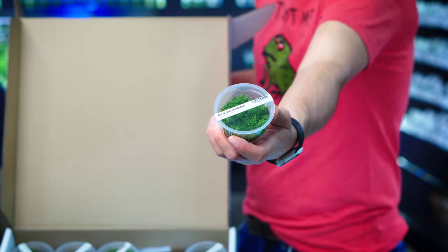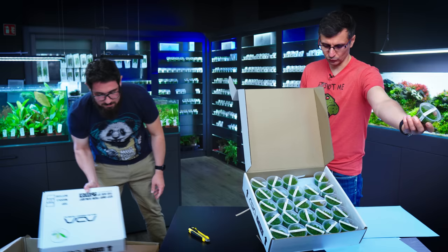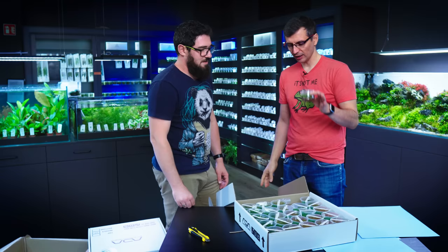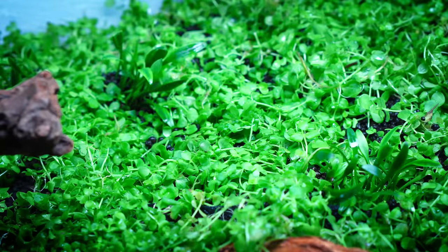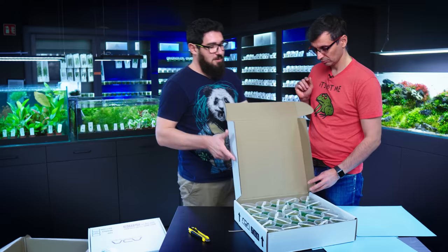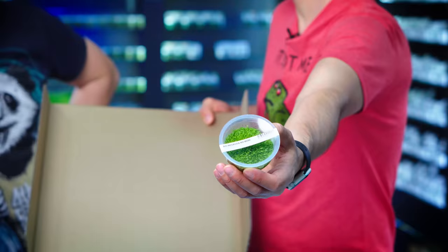Monte Carlo is a classic foreground plant. It has a little bit stronger root structure than Hemianthus Cuba would have, so I'm actually more happy with using this. It would survive for some time if you have proper fertilization — it would even survive on a rock if you glue it on a rock. And other than that, everyone knows Monte Carlo.